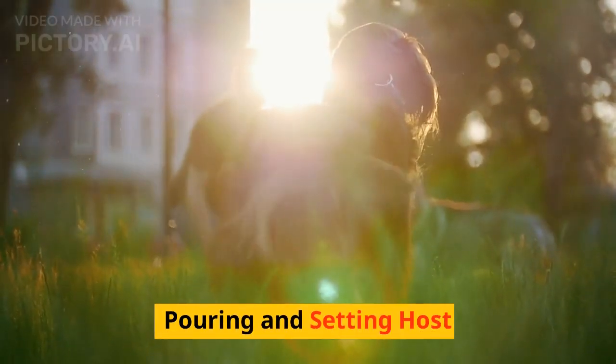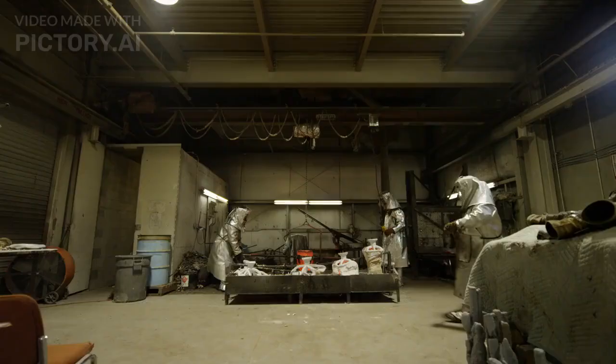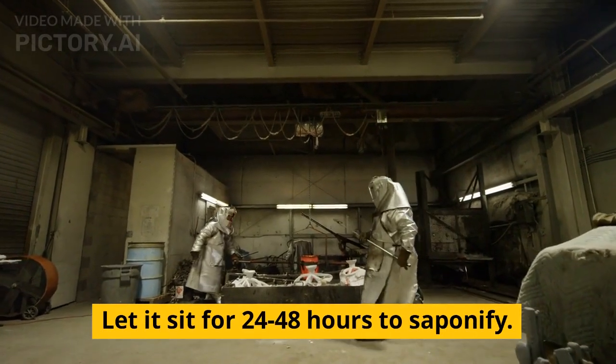Pouring and setting. Pour the soap mixture into molds. Let it sit for 24 to 48 hours to saponify.